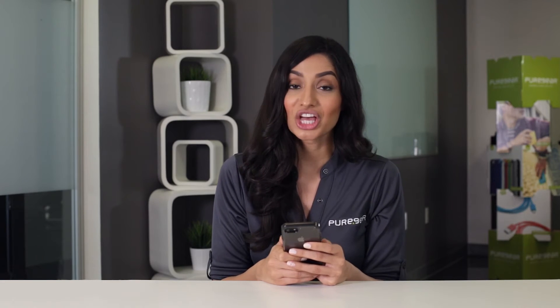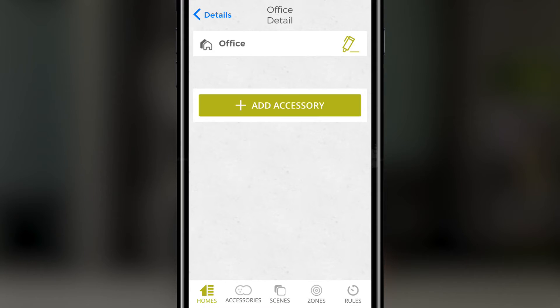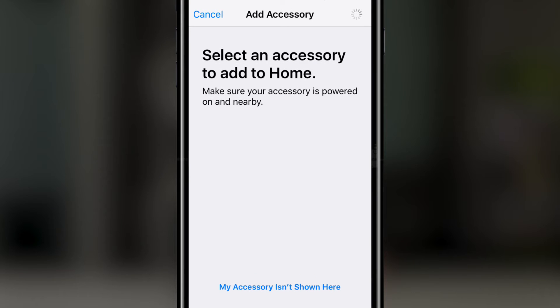Now we're going to pair the PureSwitch to our home network. To do this, click add accessory. You should then see the app browsing for your PureSwitch accessory. After a few seconds an icon with a custom six digit code will appear. Go ahead and press it.